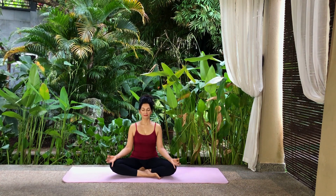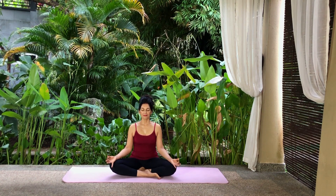Inhale, expand your abdomen. Exhale, contract your abdomen. Inhale, expand your abdomen. Exhale, contract your abdomen. Open your eyes.